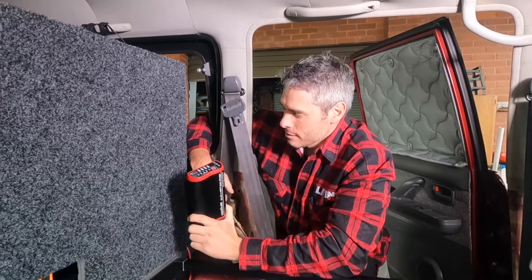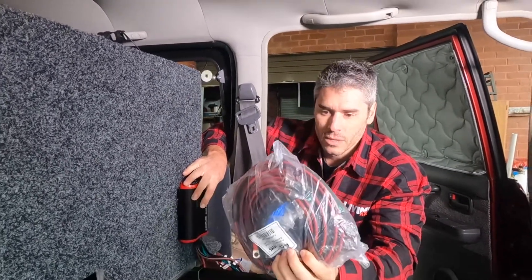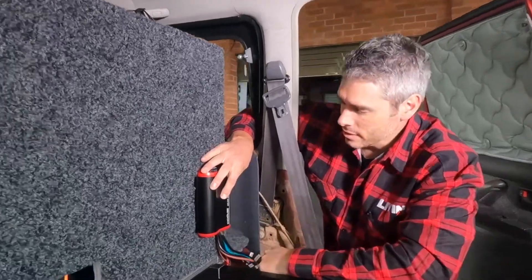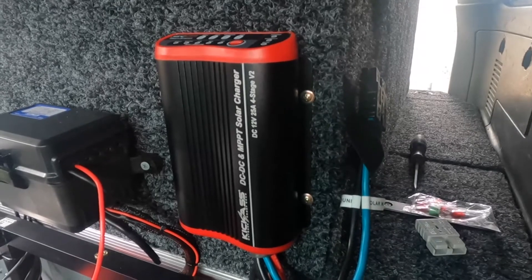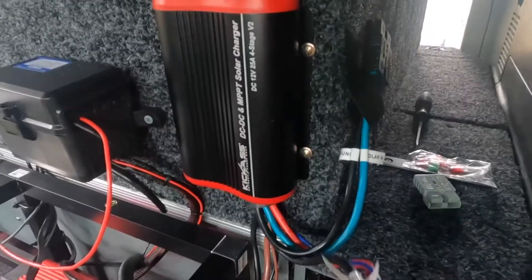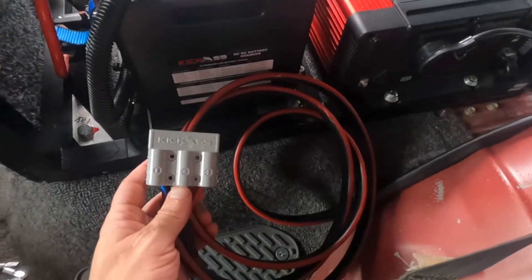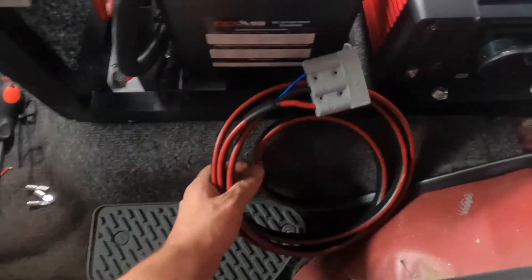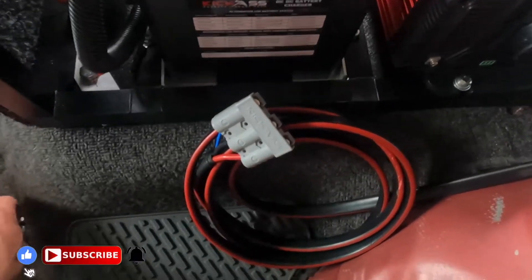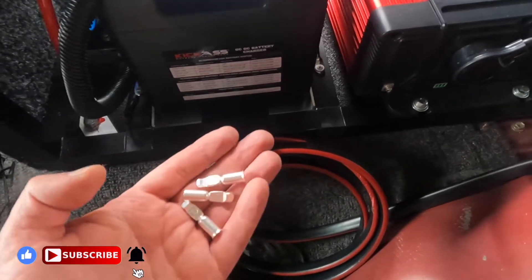We're putting the Kick-Ass DC-DC on the back of the fridge, just here. The cable's going to run around under the platform. We use this one because it comes with a mostly plug-and-play wiring set, so it should be fairly easy — touch wood. Once you've mounted your DC-DC charger, you have this large connector. You run it all the way through your engine bay, under the carpet. In our case the lead was way too long, but fortunately they supply you with a handful of extra Anderson plug connectors so you can chop it and wire it to your desired length.